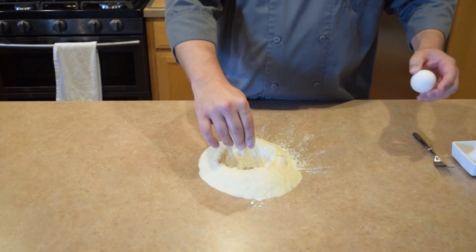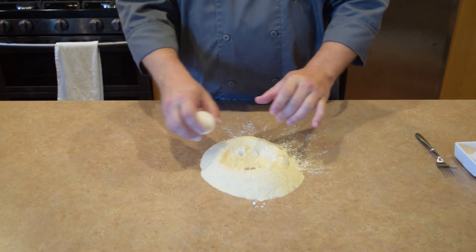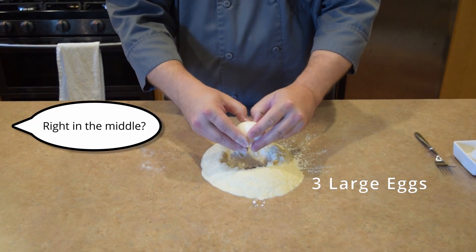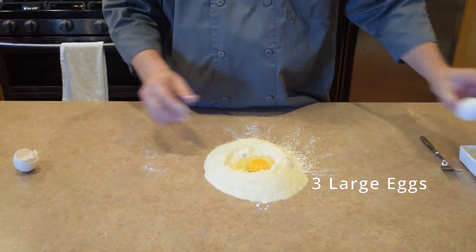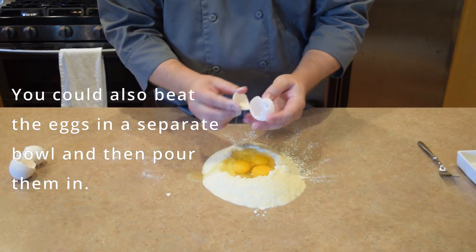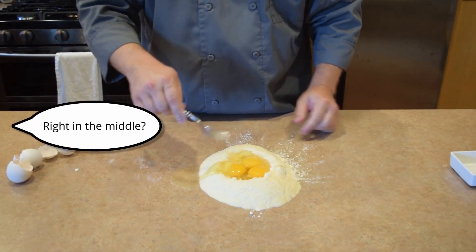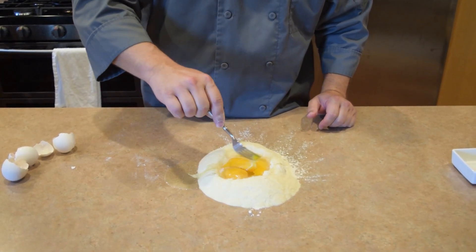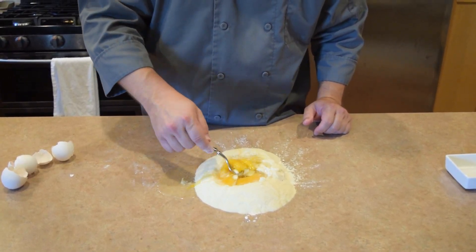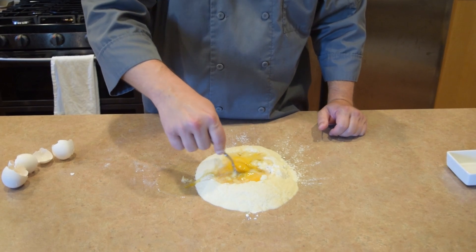Once you've got that nice well right in the middle of your semolina and flour, you're just going to put your three eggs right into the middle. Spilling out a little bit — nothing hurt by that. Once I've got those in the middle, I'm just going to start beating those together, and as I'm beating those, I'm going to bring in just a little bit of flour from the rim.